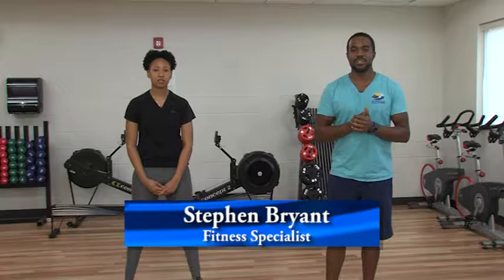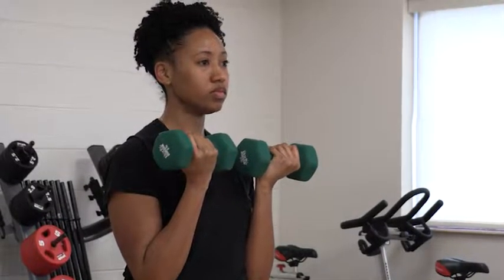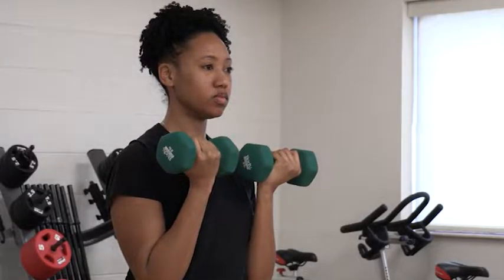Hello, my name is Steven Bryan. I'm the fitness specialist here at the Whaleyville Community Center with Suffolk Parks and Recreation. My name is Octavia. I'm the fitness specialist at East Suffolk Rec Center. And today we're going to show you a workout to do with dumbbells. This is something you can do whether you have some weight at your house or you come into one of the recreation centers or any other fitness center.